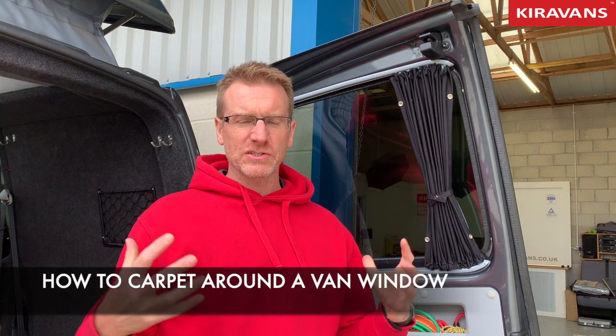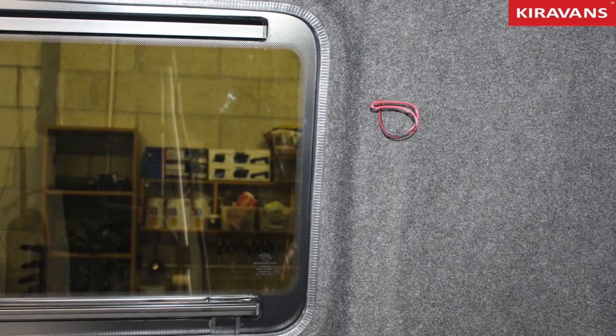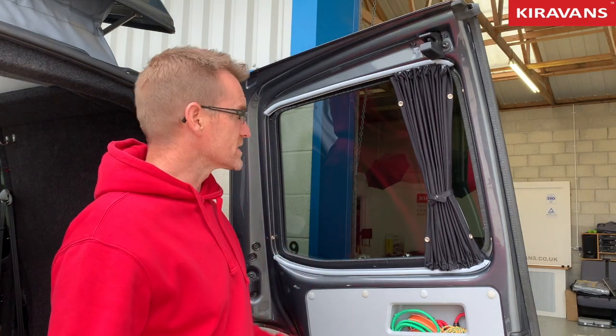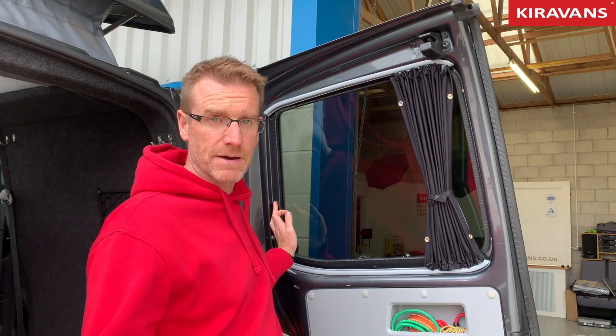Hi folks, just doing a quick video on how to trim carpet lining around a window if you've already put the window in your van. We're getting quite a lot of requests for information on how to do this. Unfortunately I don't have a van here that hasn't been done yet, so we'll have a look at my van. On my barn doors here I haven't carpet lined them, but I can use it as an example.